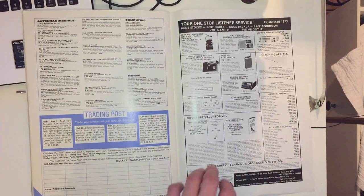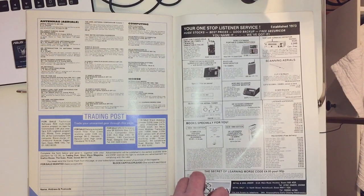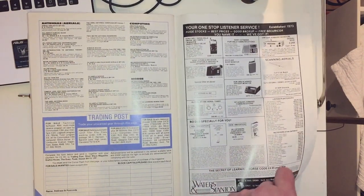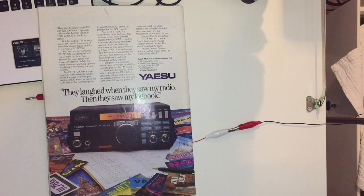Then a book service and another advert for the ICF-7600DS at £169 and again the 2001D at £329, described as a premium portable - so the differentiation was there back in the late 80s. Then on the back page, a Yaesu advert: 'They laughed when they saw my radio, then they saw my logbook' - for the FT-747GX, a compact transceiver. I remember thinking the advert was quite clever at the time; now I look at it and think it's a bit naff.